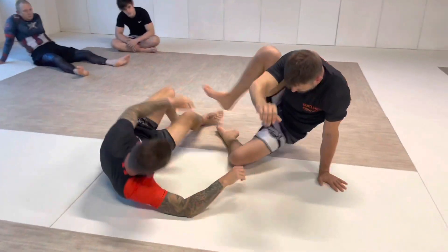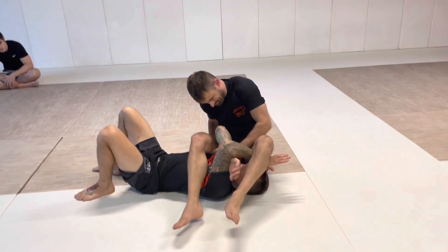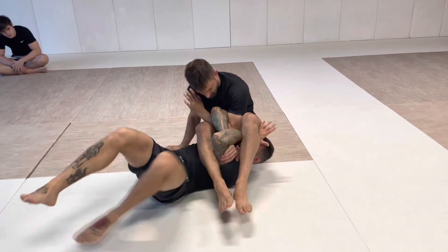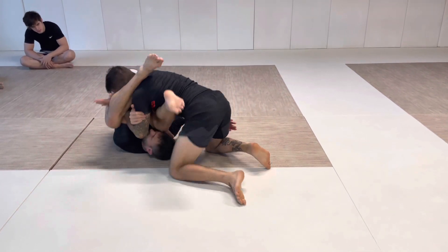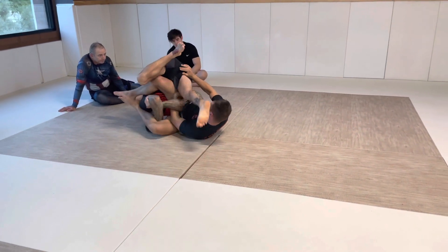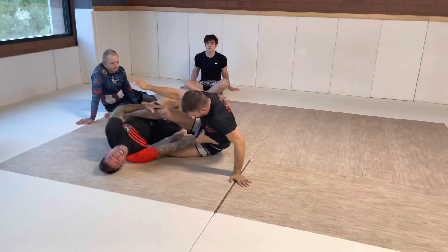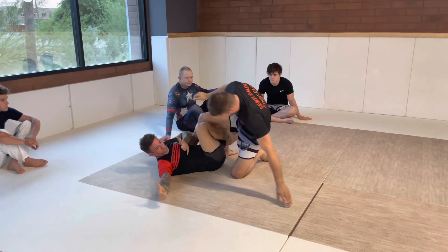One more time: start in spider web, palm against our forehead, nice tight grip. I walk my hips away, I put him on his side, I'm looking to stack up. He cuts the angle, I turn it over, he cuts the angle, he flips me. Little hand — take our sweater off, move away, catch his top, and I take whatever guard I prefer.